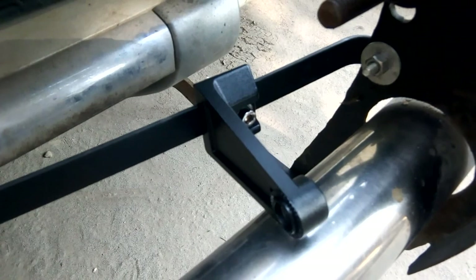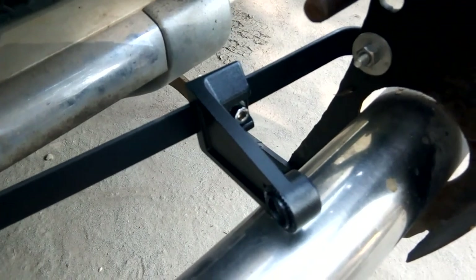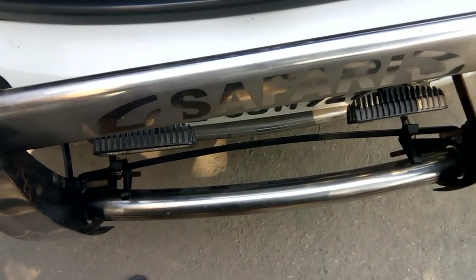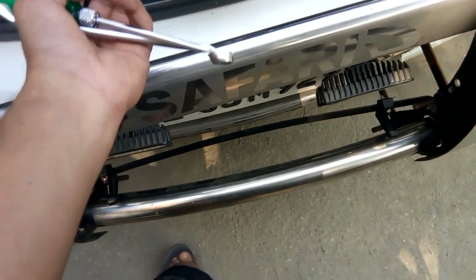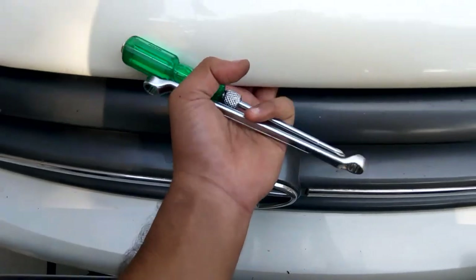Same on this side. After installing the brackets for the light bar as well as on the guard, we have to look for the places from where the wiring is going to come from.